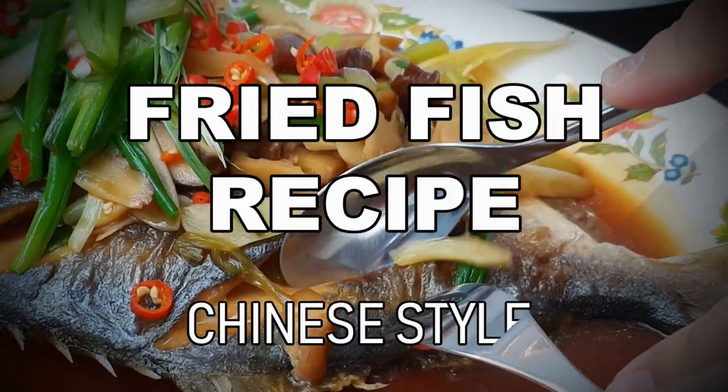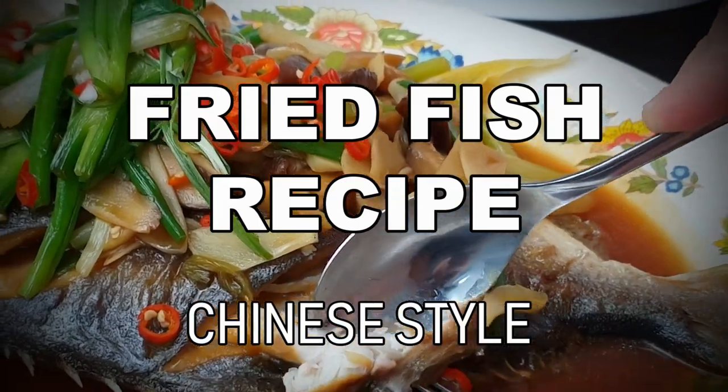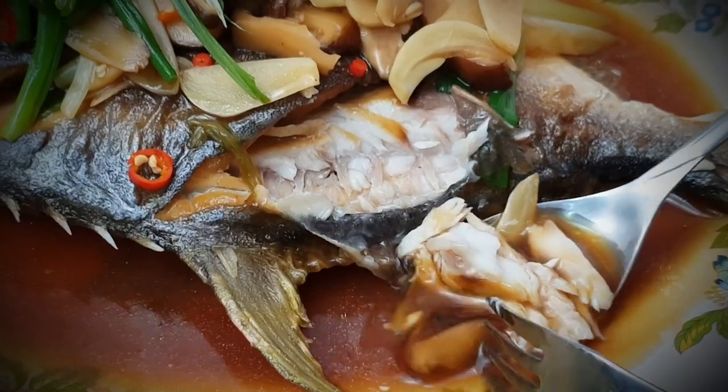In this week's video, I'm going to show you how to make a fried fish recipe. For this recipe, I love to use golden pomfret, but you can use any fish that you like. The most important thing is to cook the delicious sauce that goes with the fish.